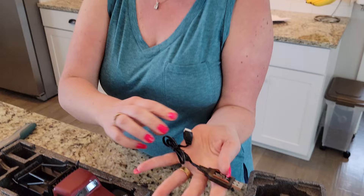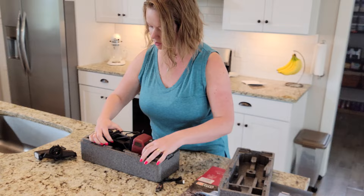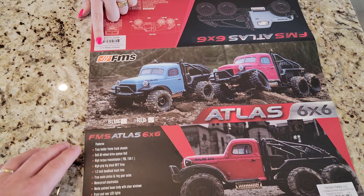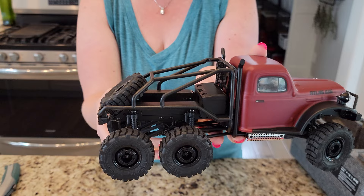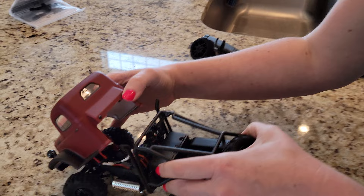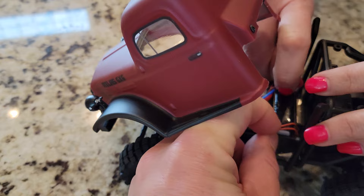We also have our standard USB charger - this is going to be for a 2S battery. The battery must be in the crawler itself. Let's take this out - does it come with a battery? It says ready to run right there - RTR. First thing I noticed that Brian's going to like: squishy tires, and an extra spare on the back. They are super soft, no foam inserts. Let's pop the hood open - there's the battery right there. It's rubber-banded in there and just clipped in.